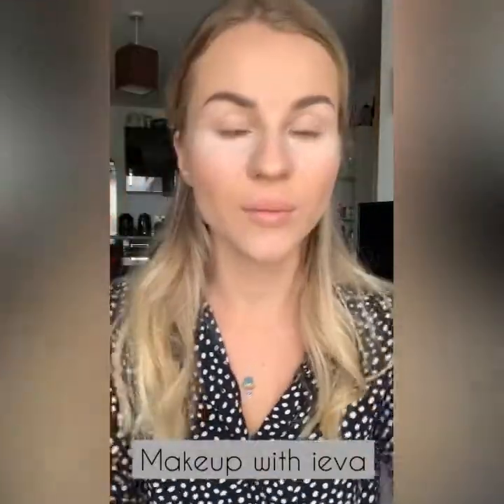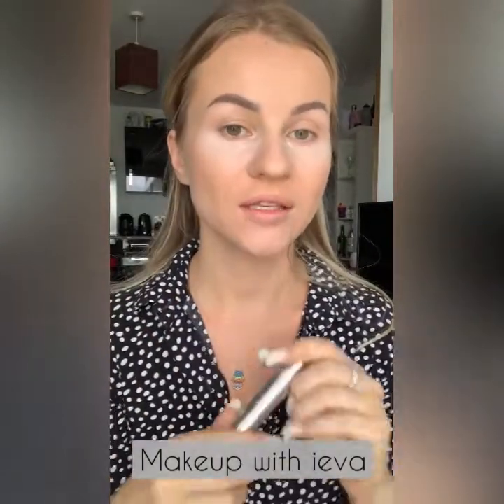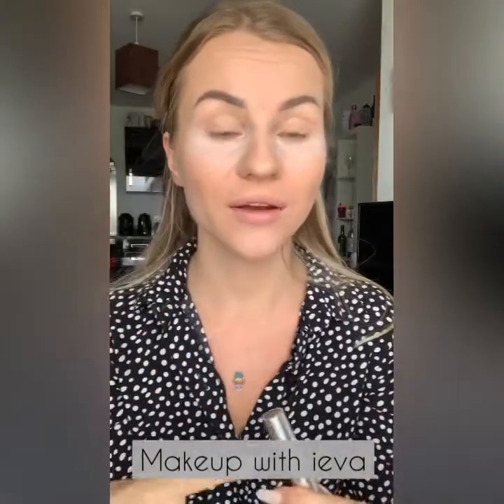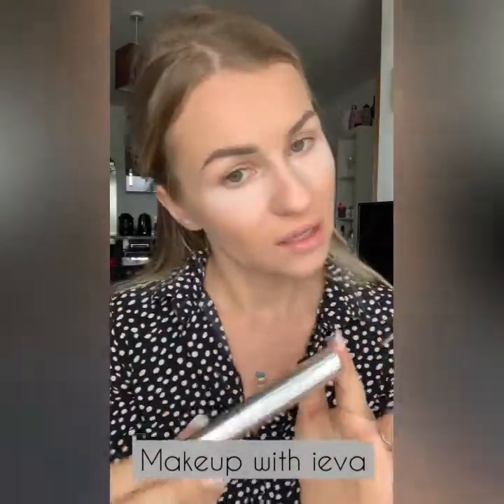That's the eyebrows done. For the next step I'm going to use brow gel to keep the hairs together and groomed — I'm going to be using the Anastasia Beverly Hills Brow Gel.